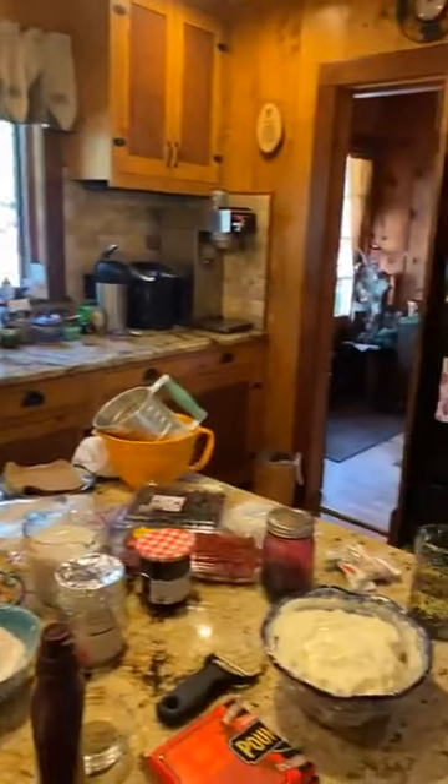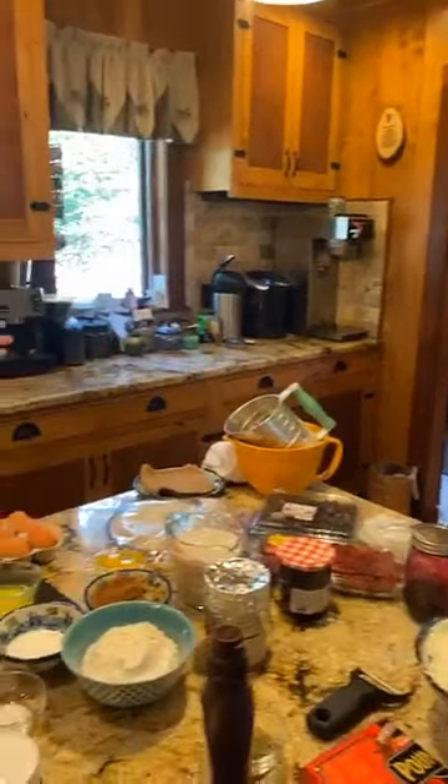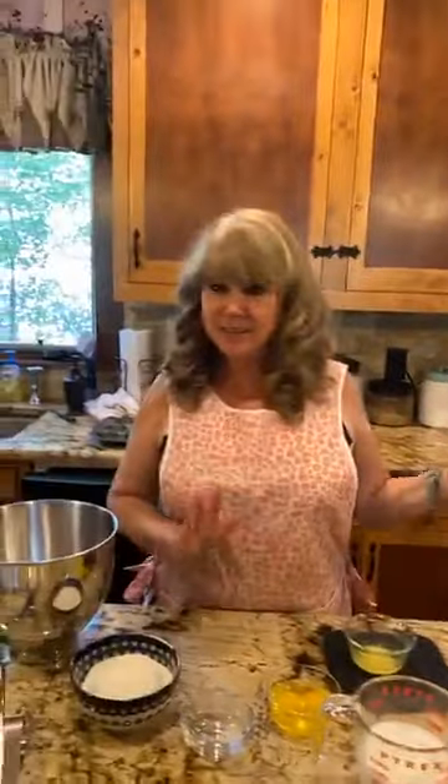I'm really happy she's here to help because today I have to move from the island to the stove to the oven and back. You can see I have a whole bunch of stuff laid out here on the island. Don't be intimidated — these are several different recipes. The first thing we're going to do is start making our regular crepes.